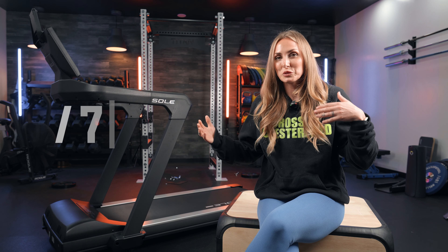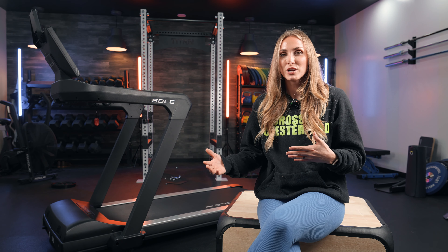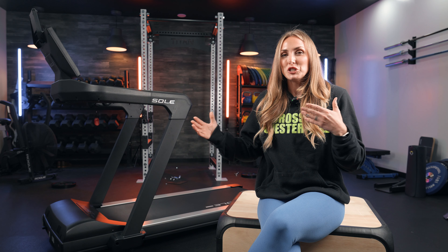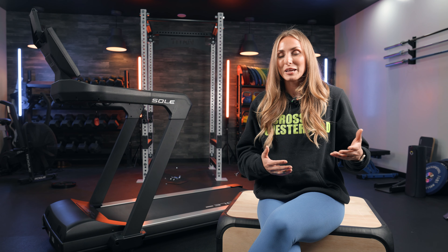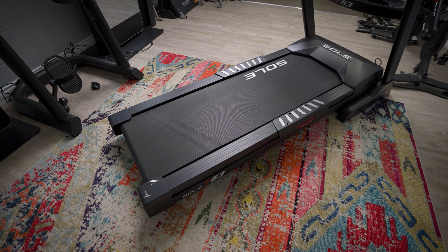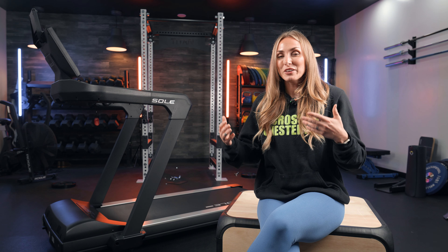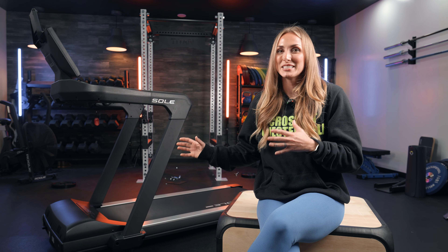This treadmill is close to $3,000 and is one of the top tier treadmills that Soul has to offer. The only one comparable at its price point — and actually more expensive — is the Soul ST90; those are their top level treadmills. Do I think this is worth almost $3,000? I actually love using the Soul F63 in my garage, and Nathan here uses the Soul F85. As people who test treadmills a lot, I've found a lot to love about Soul, but honestly there are some big misses for me on this treadmill.